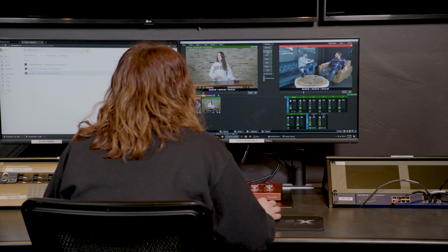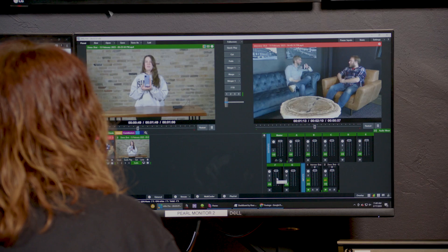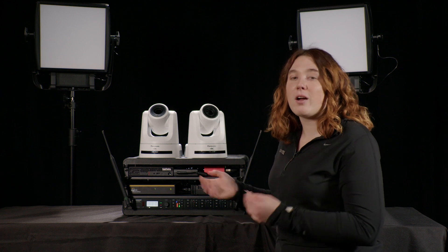That's how everything is set up at your location. If you're not comfortable doing this, you can always request a LiveX technician to come and assemble everything for you. The rest of our team will be switching the show remotely from the LiveX studio.